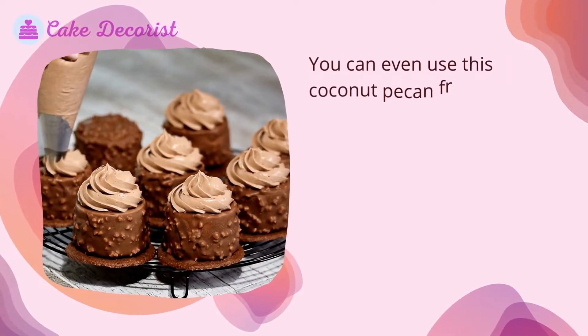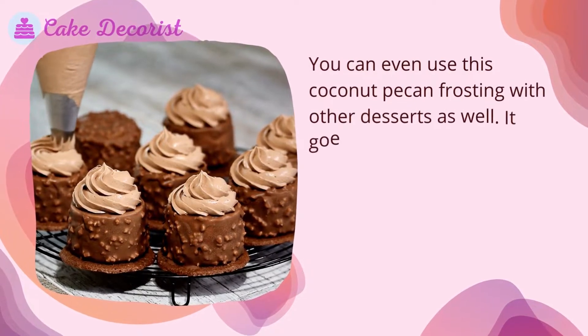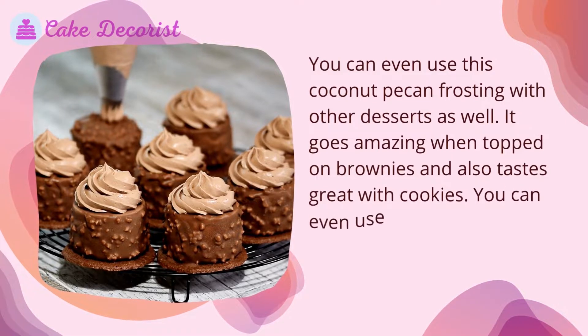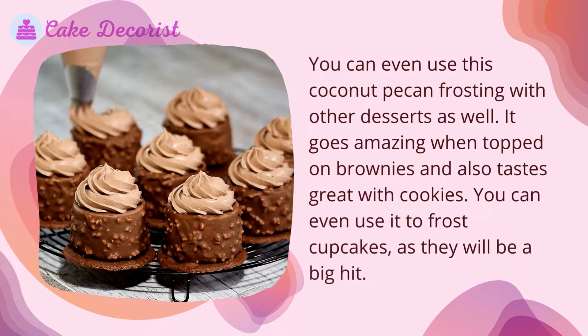You can even use this coconut pecan frosting with other desserts as well. It goes amazing when topped on brownies and also tastes great with cookies. You can even use it to frost cupcakes, as they will be a big hit.